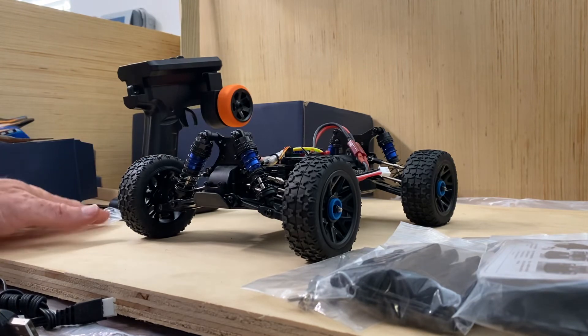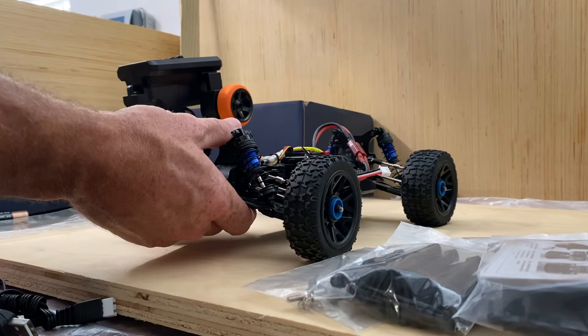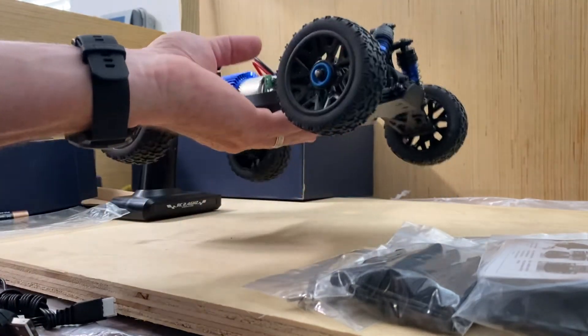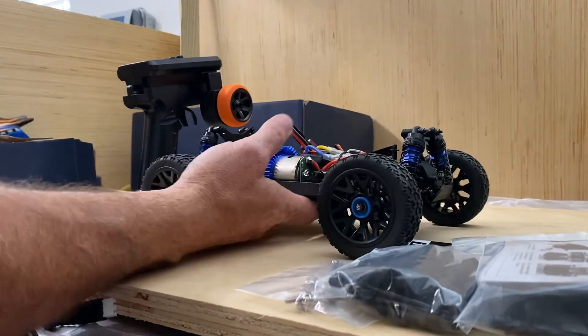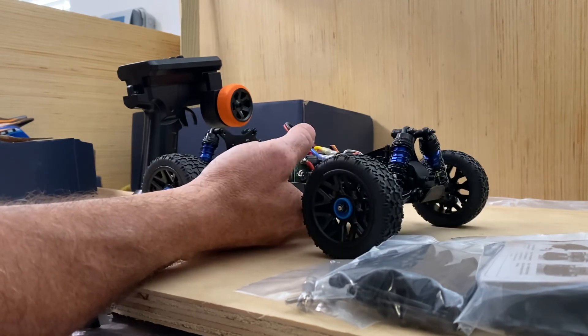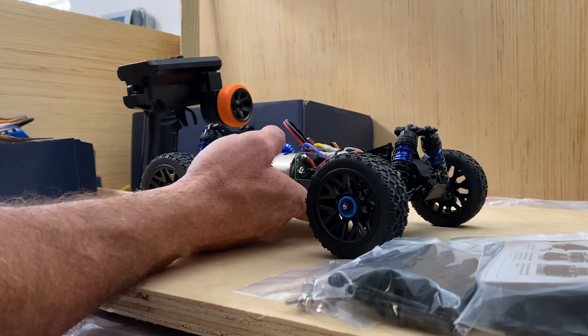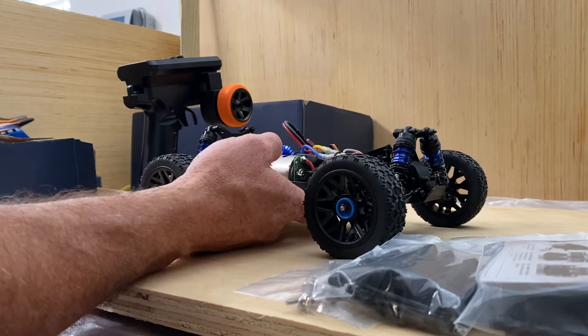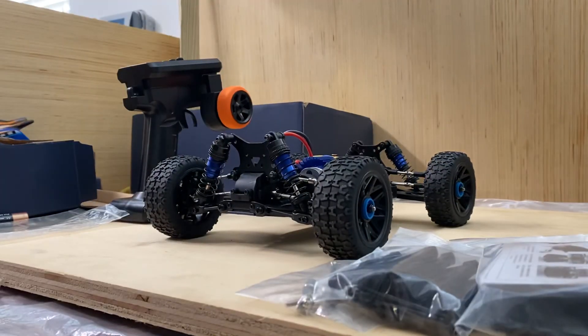We'll do a test run with it in my next video. But it looks great guys — I would definitely recommend this for the price. This is absolutely amazing, especially the fact that this thing is all metal, comes with oil-filled shocks, and has a high-speed 550 brushed motor. This thing is definitely going to do well, especially competing against the WL Toys 144001. I think this is going to be a great competitor, so I would definitely recommend this for you guys. I'll get you in my next video.